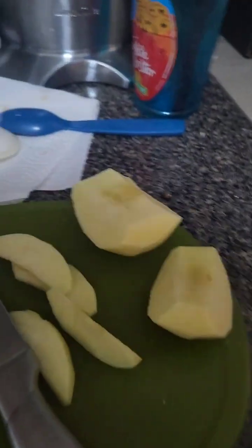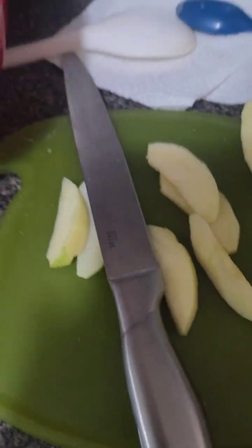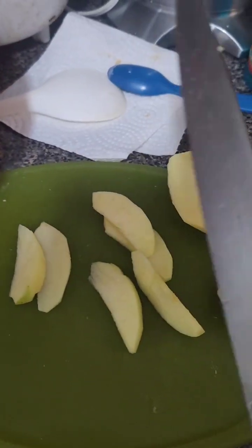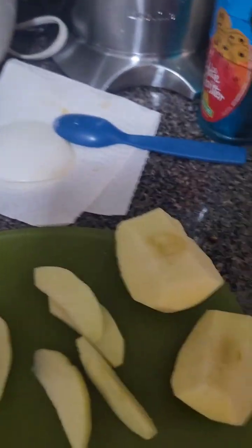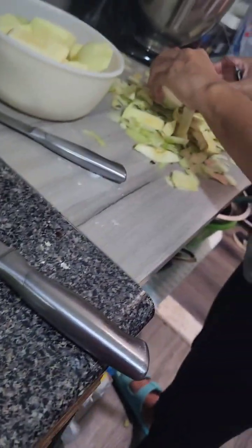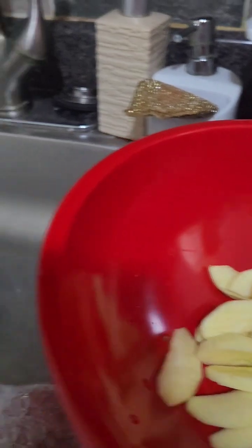Then you have to cut some butter into tiny pieces — about a centimeter in width and height. You have to cut the apples like these. I don't recommend using a knife like this; I just find it hard to cut apples with these kinds of knives. My mom is peeling the apples and I'm finishing cutting.